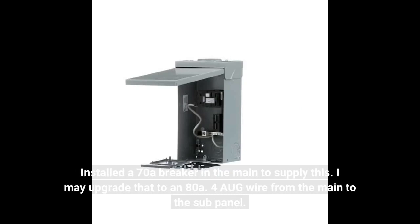I installed a 70A breaker in the main panel to supply this sub panel. I may upgrade that to an 80A. I used 4 AWG wire from the main to the sub panel.